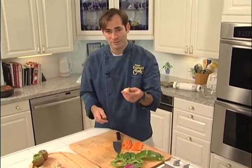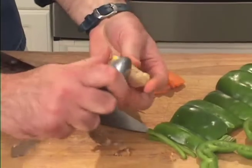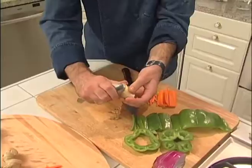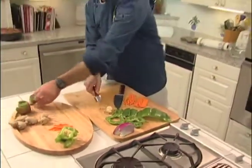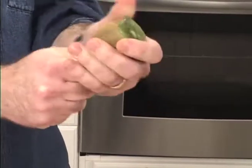Besides a knife, chefs also use a spoon when working with vegetables and fruits. Did you ever think about peeling ginger with the back of a spoon? Here you go, nice and easy — it's much easier than a peeler and a lot easier than a knife. We can also use a spoon to do kiwi: put the spoon inside and just roll it back.